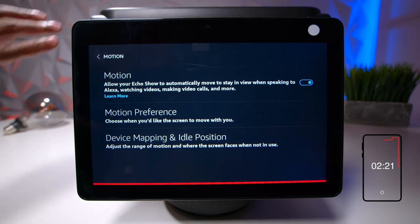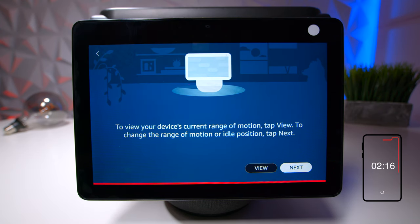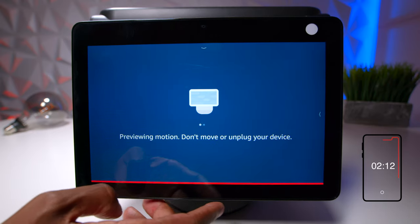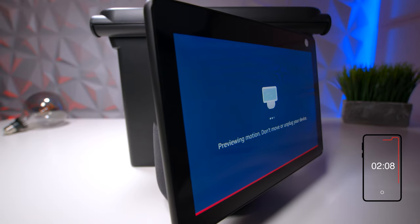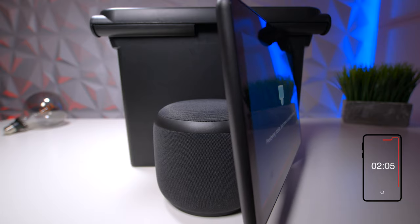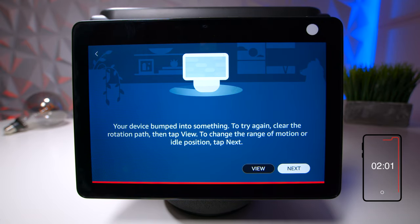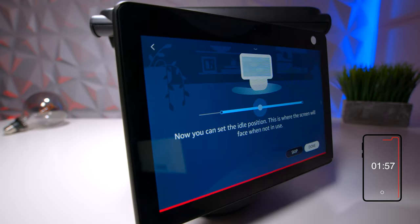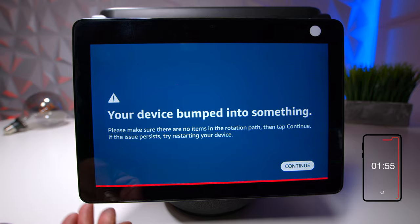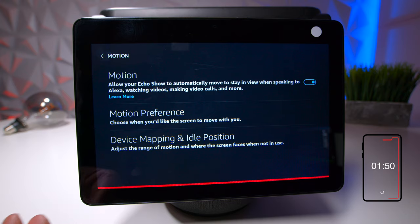Now I'll show you the mapping feature. The way it works is I put something behind the unit so when the screen turns, it stops. This is ideal if you put it against a wall and don't want it constantly moving. You go in, hit view, it bumps one side, goes the other direction, hits again, and now it's calibrated. Hit next, next, and press done.